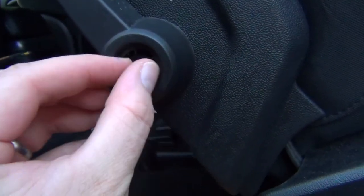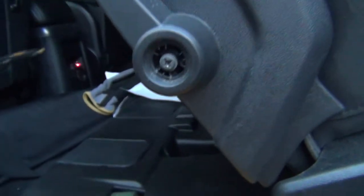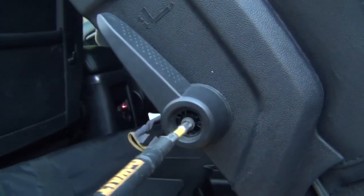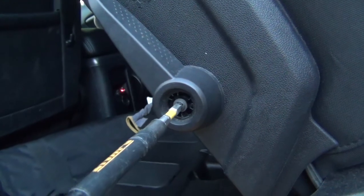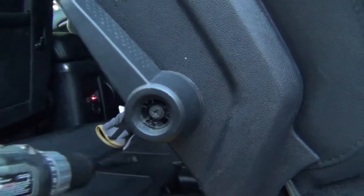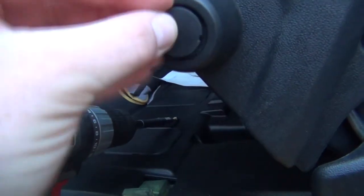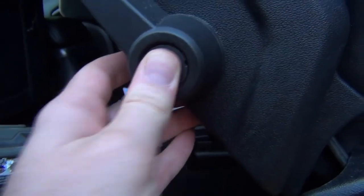Now that the seatbelt's out, we'll get our screw and put it back in. Thread it in with your hands first — that way you know you've got a good thread on it. Then get the screwdriver and put it in. Take your cover and put it back on, just like that.